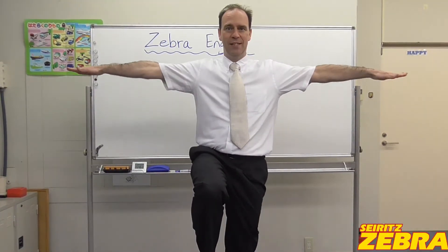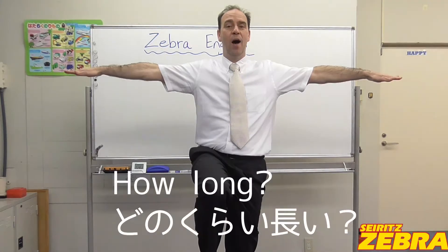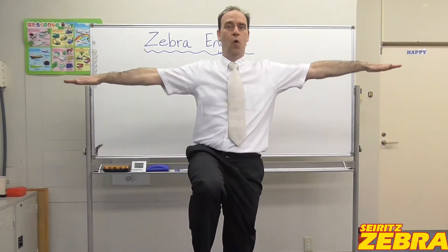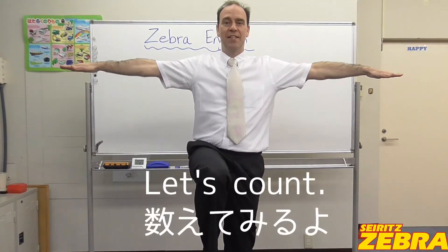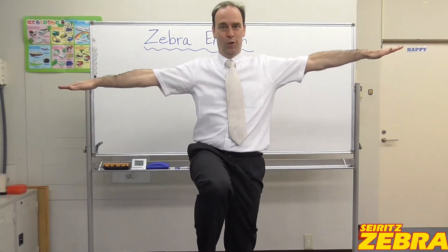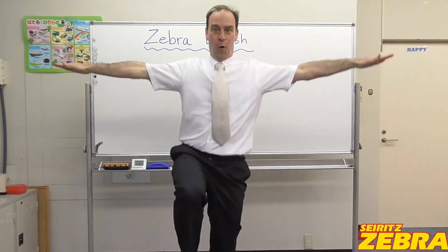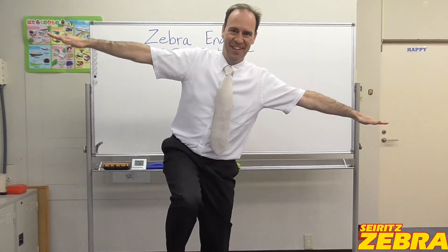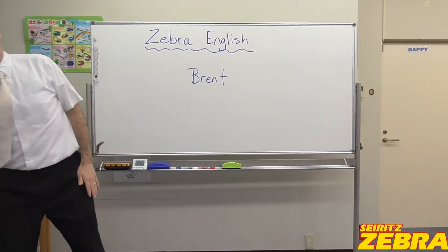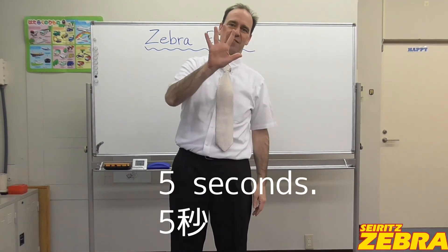Put your hands out. And how long — どのぐらい長い? — can you hold? So let's count. One, two, three, four, five. Five seconds.